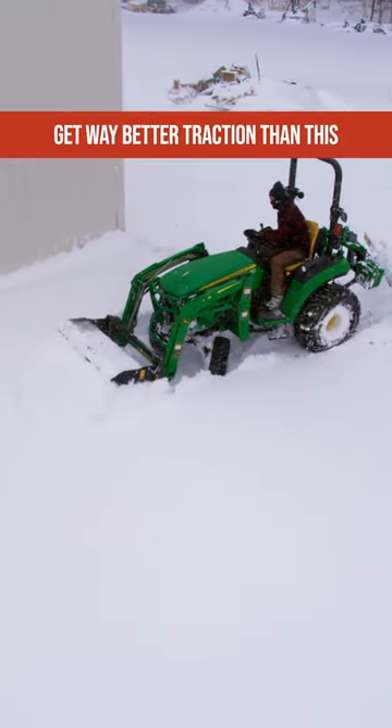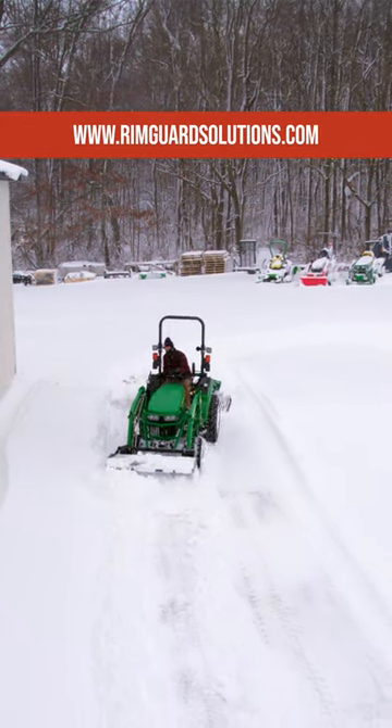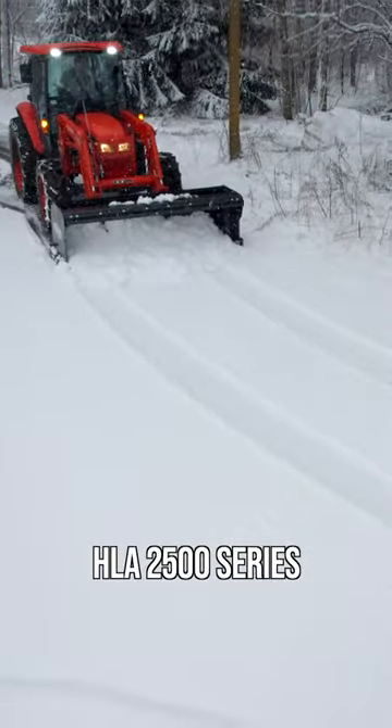You need power to the ground and you get that through machine weight and ballast weight. So while you need as much weight as you possibly can, I'm going to make conservative recommendations so you are set up for success.